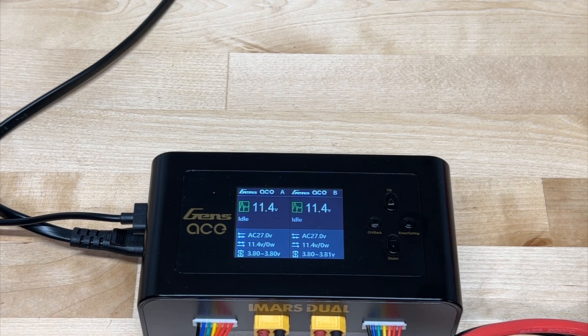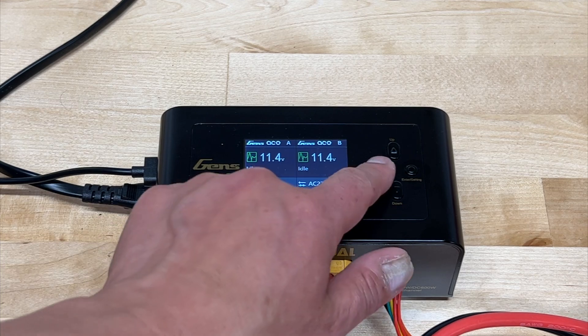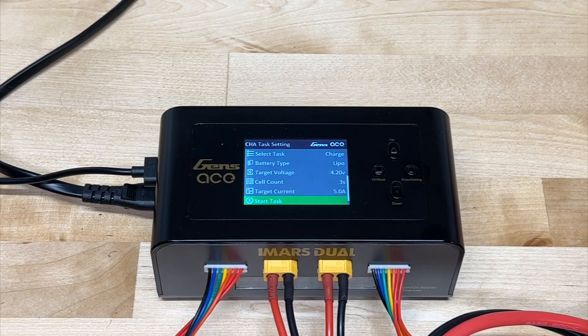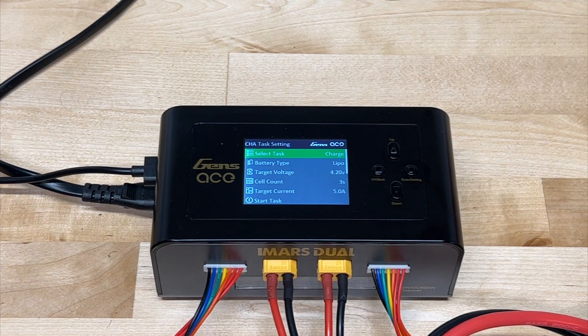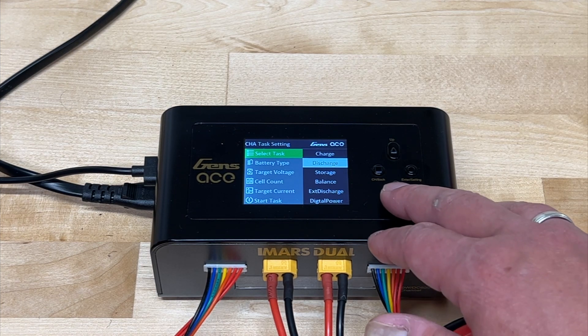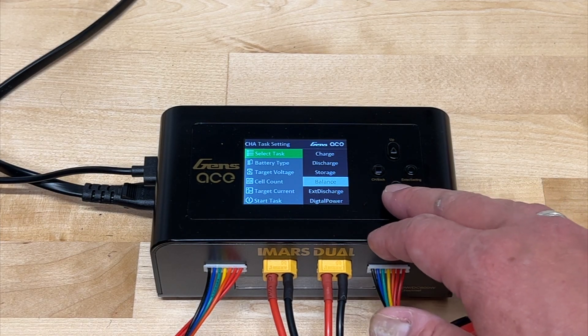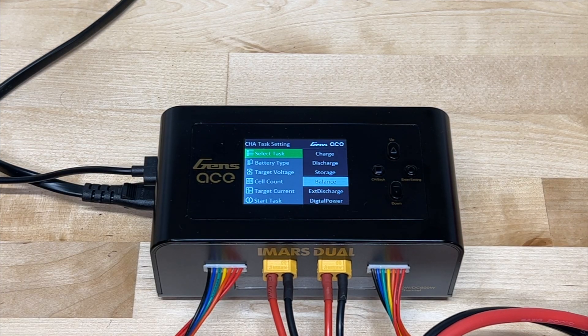To actually charge a battery, press the channel button to select channel A, hit enter, and you'll see all the different charging options. 'Charge' is actually a balanced charge — that's what you'll use most of the time. 'Discharge' lets you discharge the battery down to a certain voltage. 'Storage charge' normally sets to around 3.8 volts per cell for LiPo — you can pick different chemistries. 'Balance' balances the individual cells so they're all equal, useful if you have cells with different resistance or one charged more than the other.